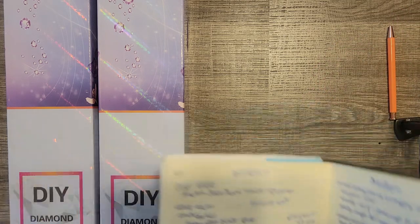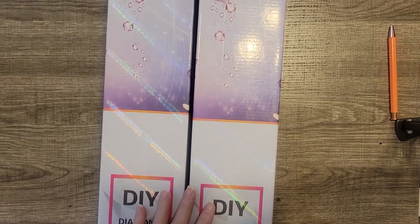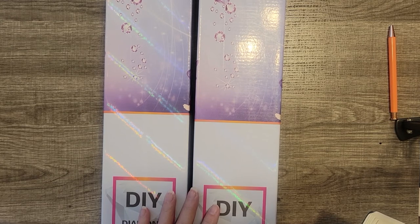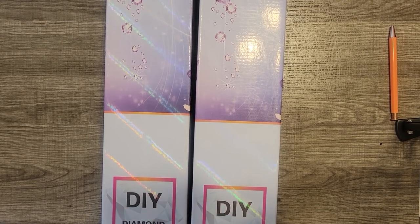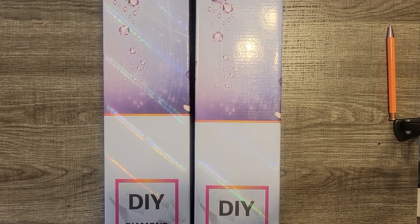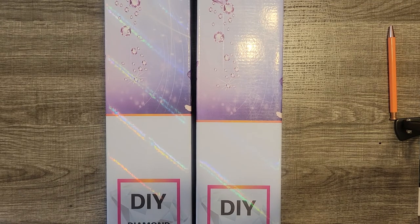Hello Disney and Diamond Painting friends, it's Willie. Welcome to my channel. If you're new here, this is Disney Your Day. I'm your hostess with the mostess, Willie. If you're a returning visitor, thanks for coming back. I've got a quick unboxing for you today because I want to start one of these canvases this evening for an event. I'm filming this on June 3rd, which is Friday, and I hope to get it up this evening.